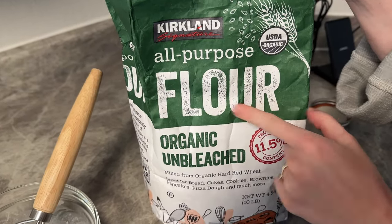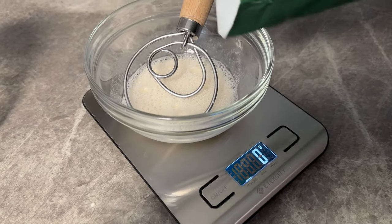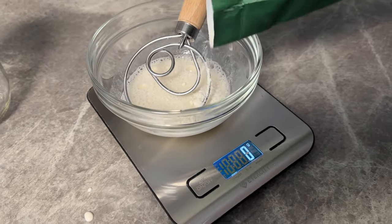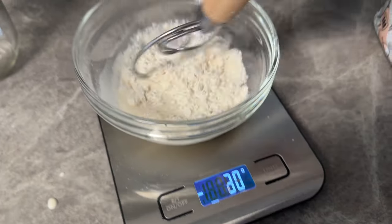And for our final ingredient, we're going to be using flour. You're welcome to use whatever flour you'd like — we're using a nice all-purpose flour today. We're going to be pouring in 25 grams of that.